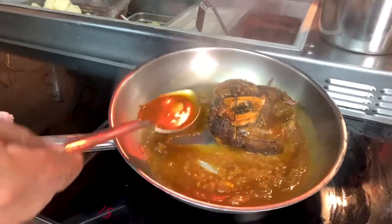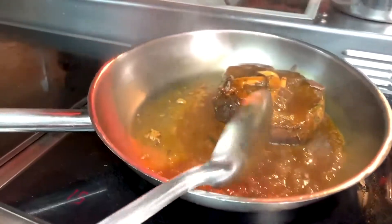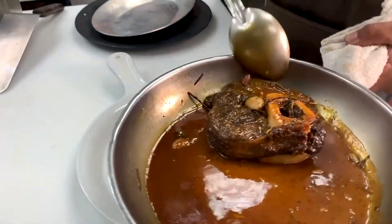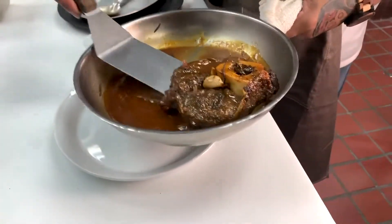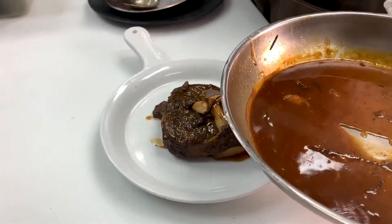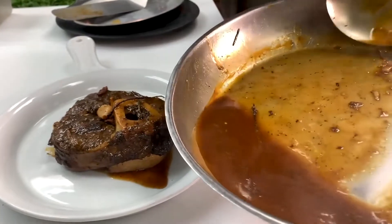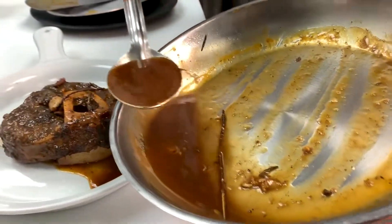Beautiful ossobuco — look how beautiful that looks. Look at that juice. Now we're going to go ahead and plate it. Here's our ossobuco that's been cooking for 16 hours. I'm going to lift it up off the pan and place it right in the middle of the plate. You can see all the juices — all that juice that accumulated. Nice, thick, heavy-duty demi is what we call it here in the restaurant.